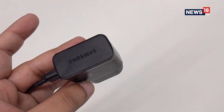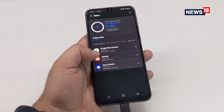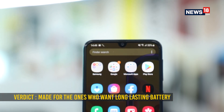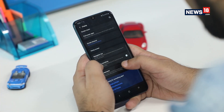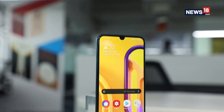The only problem is that the phone supports only 15W fast charging, which takes over 2 hours to fully charge the phone. Should you get the new Samsung Galaxy M30s? We highly recommend this smartphone if you primarily care about battery life and want a decent camera package. Other valuable features include a vivid AMOLED display and a decent performance package, although there are better-performing phones in the market like the Realme 5 Pro or the Redmi Note 7 Pro.